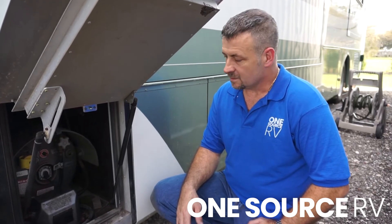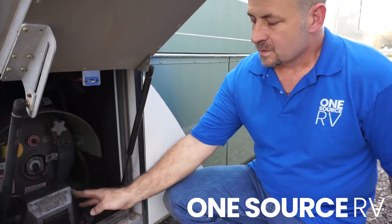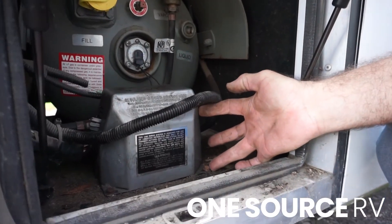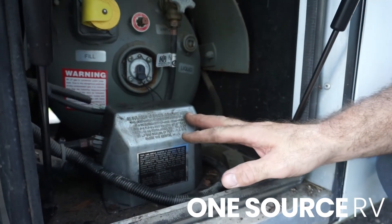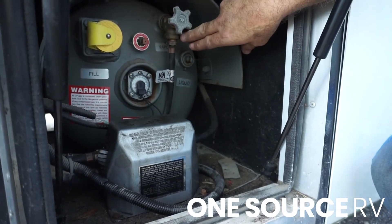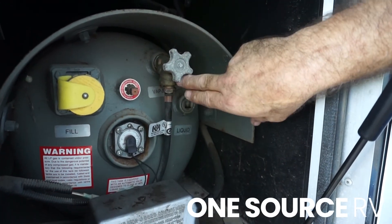Hi, Kenny with OneSource again. I'm just going to show you a different variation of an ASME tank on an RV when installing a POL gas stop, and another option. This tank is in a little tighter quarters. The regulator is mounted just like the one in our installation, but this one has self-tapping screws instead of bolts, which is fine. No need to remove this regulator cover. This one has a hose that screws into the fitting, so the gas stop will fit between this hose and this fitting.